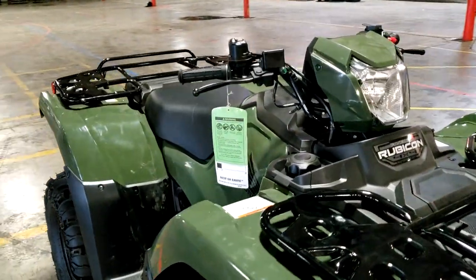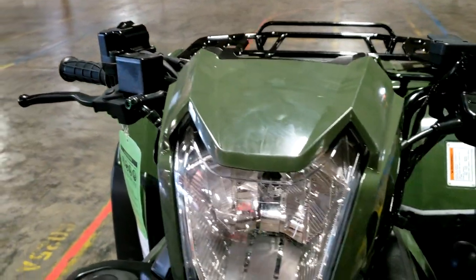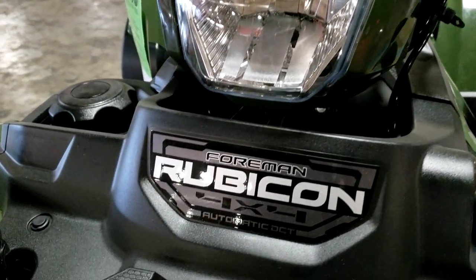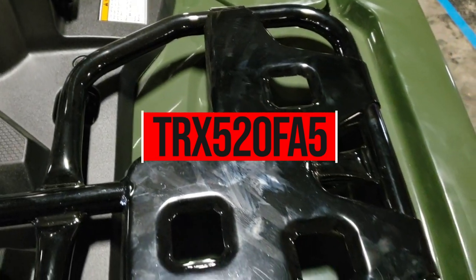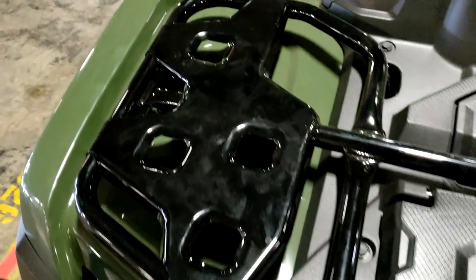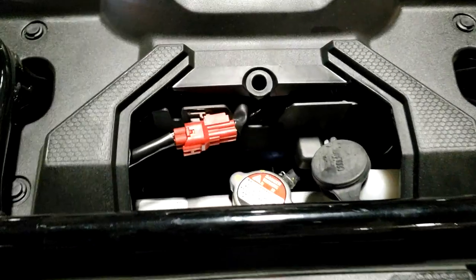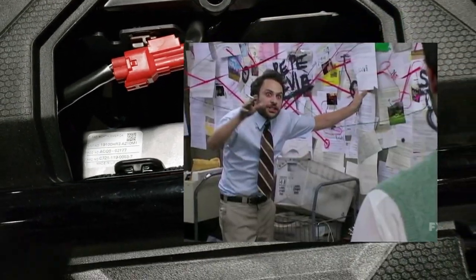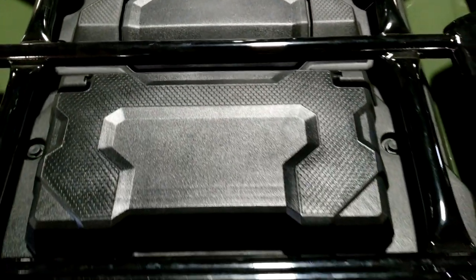This Rubicon is one of four different Rubicon models available for 2021 from Honda. It's called the Rubicon DCT and its model ID is TRX520FA5. TRX is generic for ATV, the 520 is the engine size, F means four-wheel drive, A means automatic, and 5 means it has independent rear suspension and does not have power steering. Once you learn what each letter and number means, you can quickly tell what features a model has just from the ID.